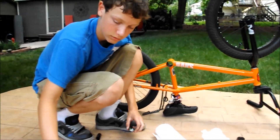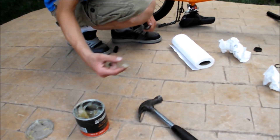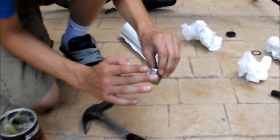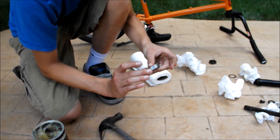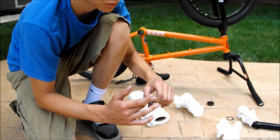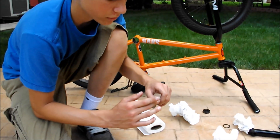Now we can grease this up. Just get a little bit of grease on your finger and go around — just get the outsides. Now do it to the bearing too, get around the edge. It's good to have a lot of grease — you can never have too much grease. Grease makes everything spin. People always say you should grease everything with metal-on-metal contact. Just grease what I tell you to grease.